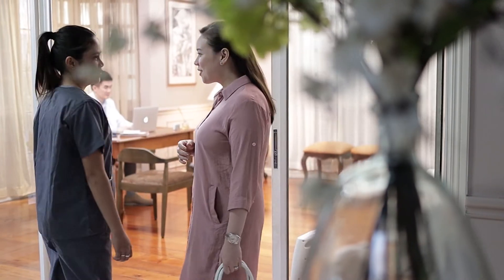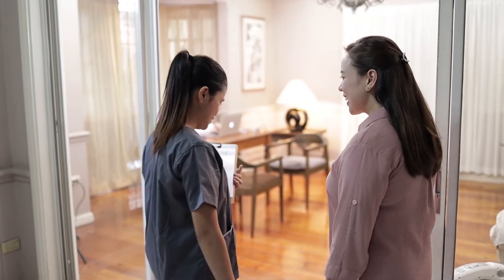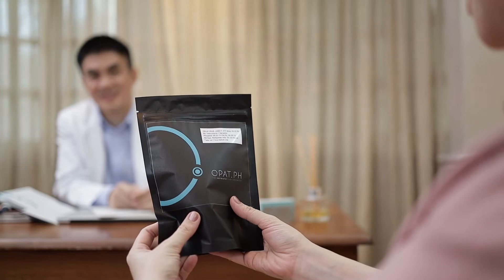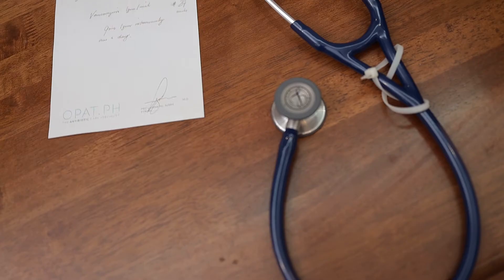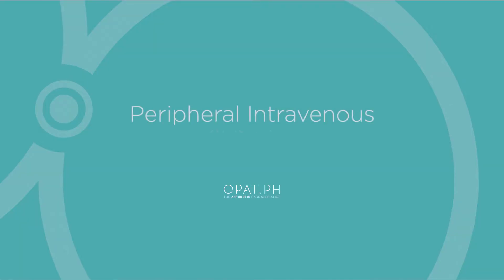The antibiotic treatment intended for hospital confinement can now be done at the comfort of your own home. To begin your medical journey as an OPAT patient, we will now provide you with a step-by-step guide on how to administer your antibiotics using the elastomeric pump via the peripheral intravenous or IV line.